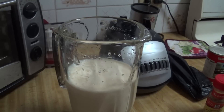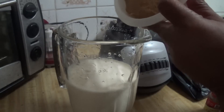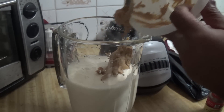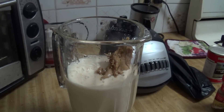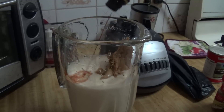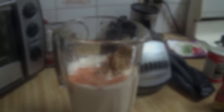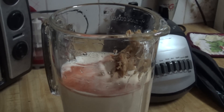I'm going to add to this, ready in my blender, three big tablespoons of peanut butter — I'm using creamy peanut butter, three big heaps. And I'm going to add about four dashes of Angostura bitters.